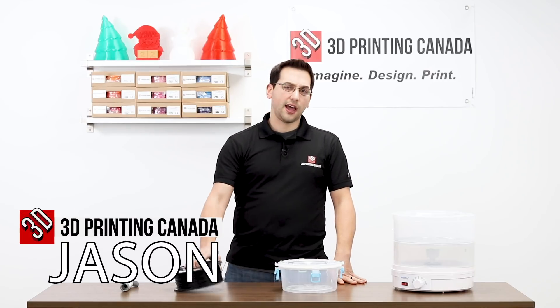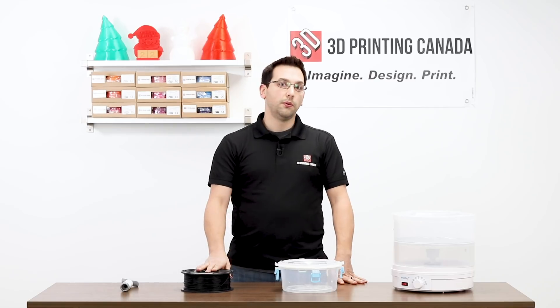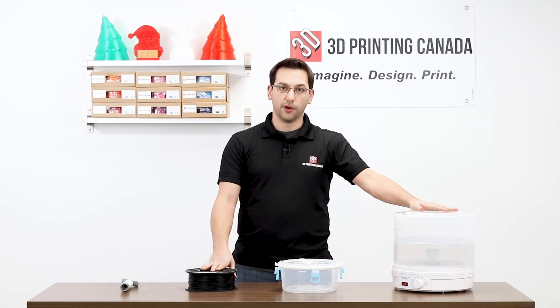Hey guys, thanks for tuning in. Have you ever had nylon or other filament that got moisture in it, maybe because it was humid? Well, now you can dry it yourself at home with a PrintDry.